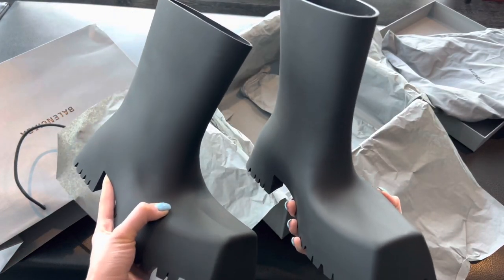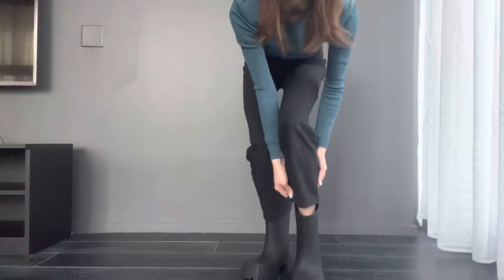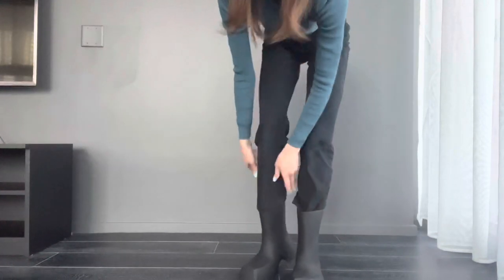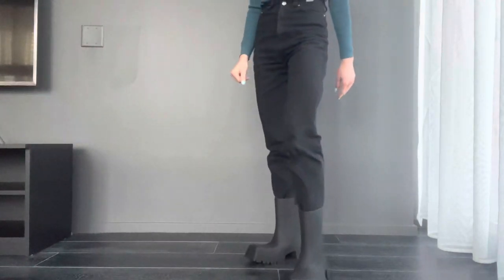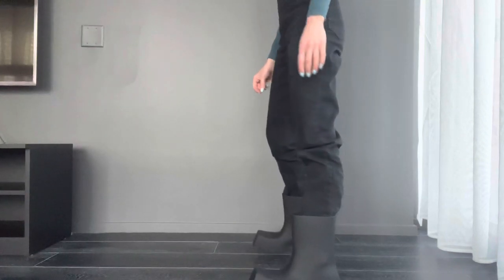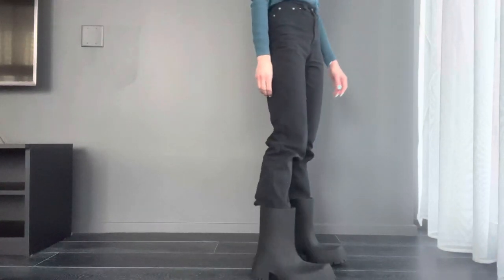They do come in a grayish color as well, but black is definitely my preference. Let me wear them and show how they look on. I was the happiest when I received these boots — I waited about five days for them to arrive and I'm absolutely excited. It's maybe not a boot for everyday wear, but I love them. I showed them to a couple of friends and they said, 'Okay, she got some crazy boots again.' You can see the Trooper Boots and how they look on the fit.